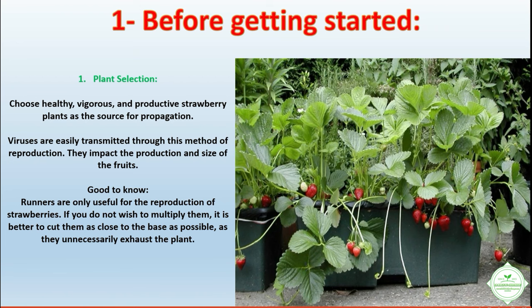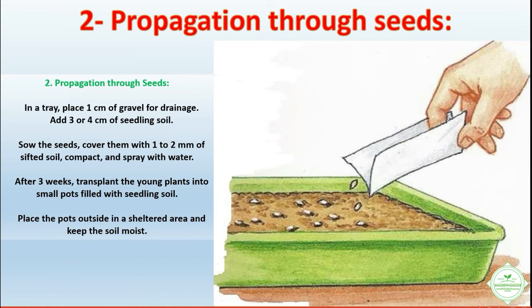Propagation through seeds: in a tray, place one centimeter of gravel for drainage, then add three or four centimeters of seedling soil. Sow the seeds and cover them with one to two millimeters of sifted soil. Compact and spray with water. After three weeks, transplant the young plants into small pots filled with seedling soil.